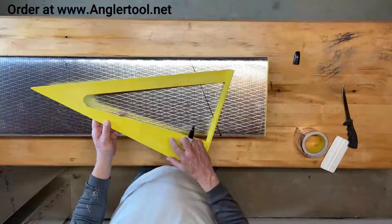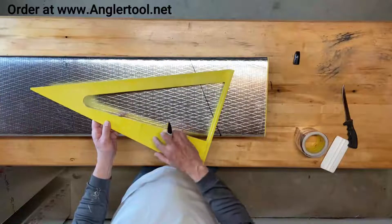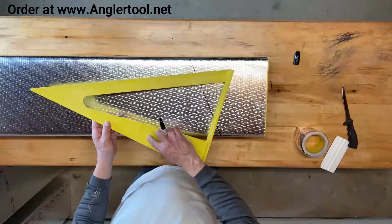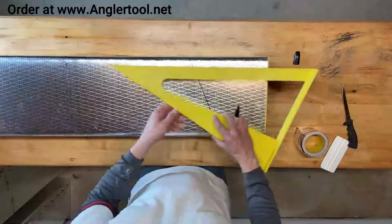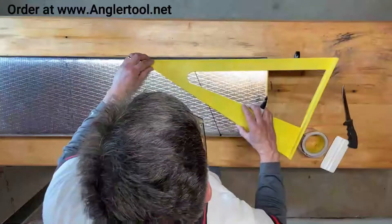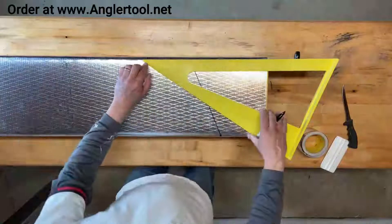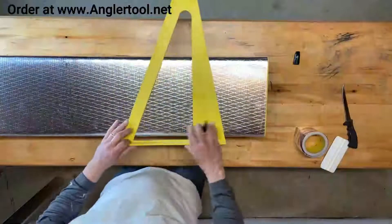To make a three-inch throat on the 90, I'm going to look at the scale here. Let's say I'm going to make a four-inch throat on the 90. The distance between the two lines for a three-piece is five and five-eighths, so I'm going to use my tool to figure out what that is. Five and five-eighths will give me a four-inch throat.